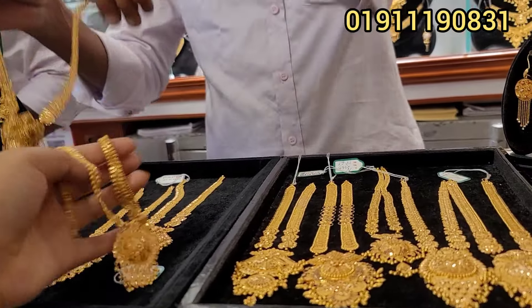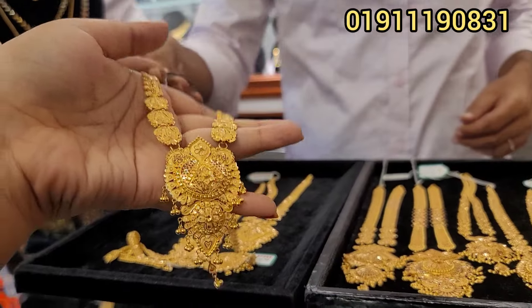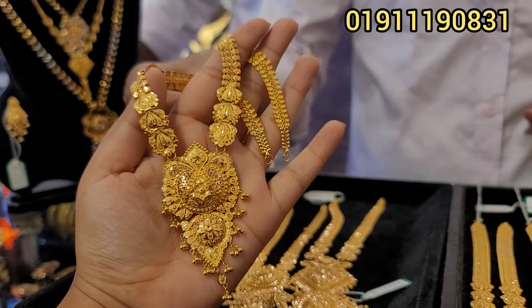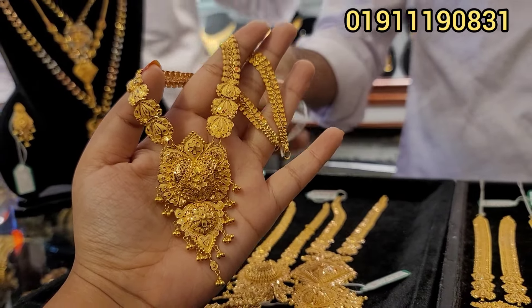Thank you very much. This is the same price, the same zone. You can see the centerpiece. This price is about $1,300.